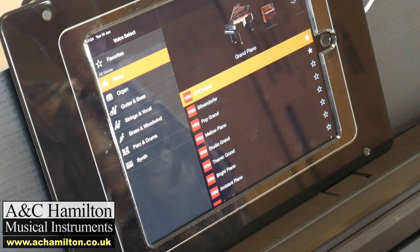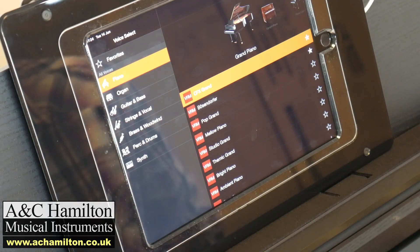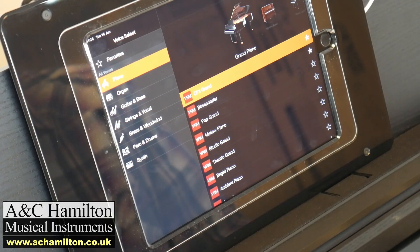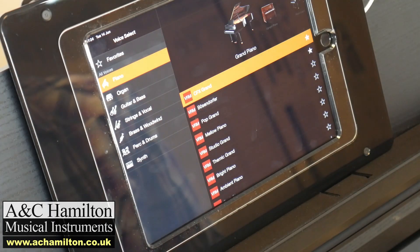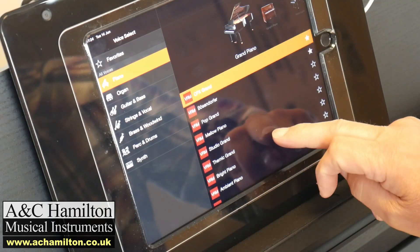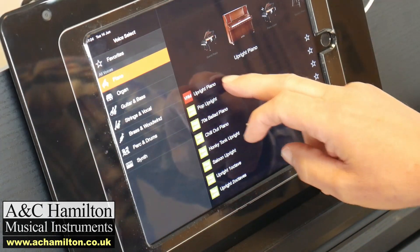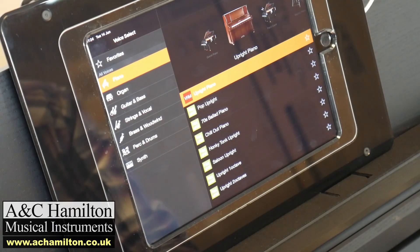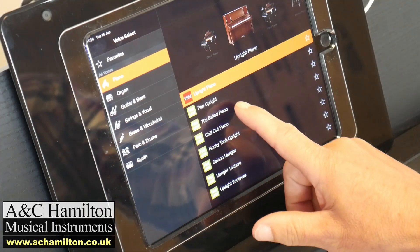You might say, 'I'm only buying this to be a piano, so why do I need 692 sounds as opposed to 38?' Well, there are a lot of reasons. It's also about the quality of those sounds. On the piano side, you've got your main CFX Grand and Bösendorfer, which are on the CLP as well. But then you've got a lot more variations of piano sounds — in categories like grand pianos and upright pianos. Some of these nice upright piano sounds I don't think even exist on the CLP.